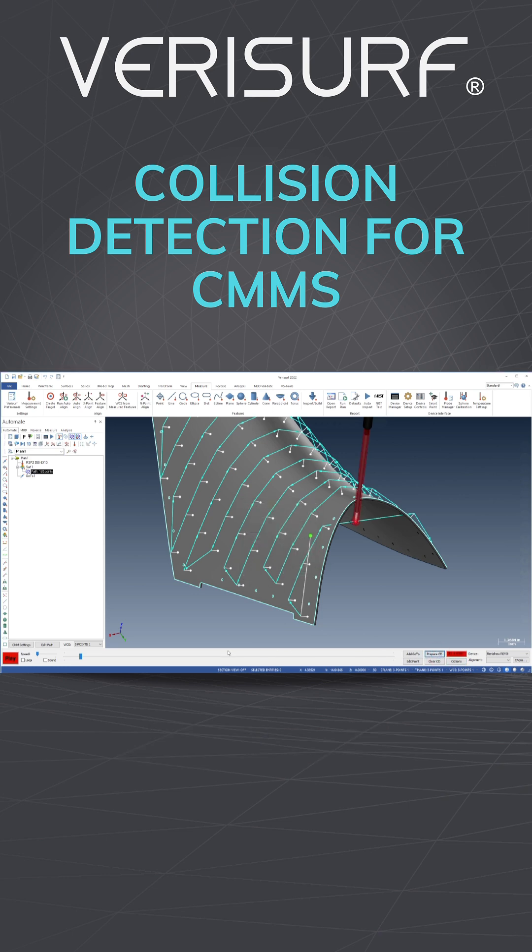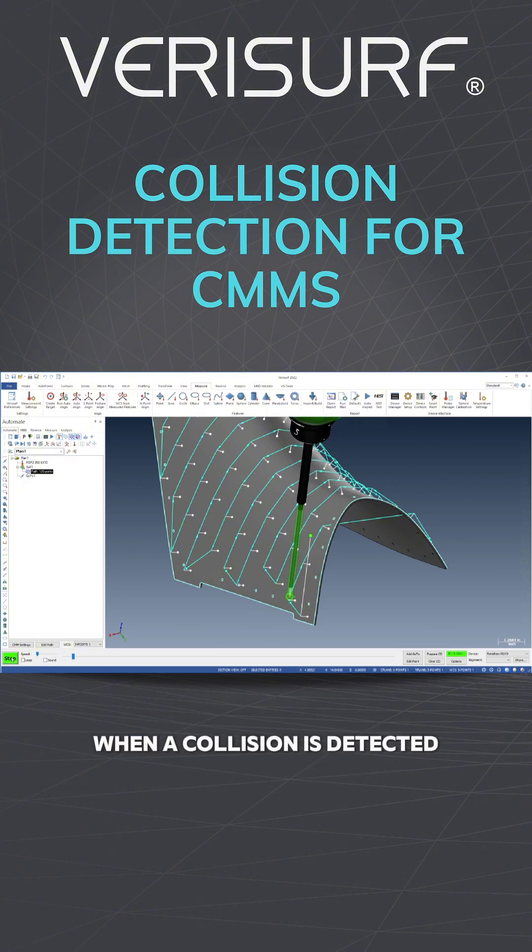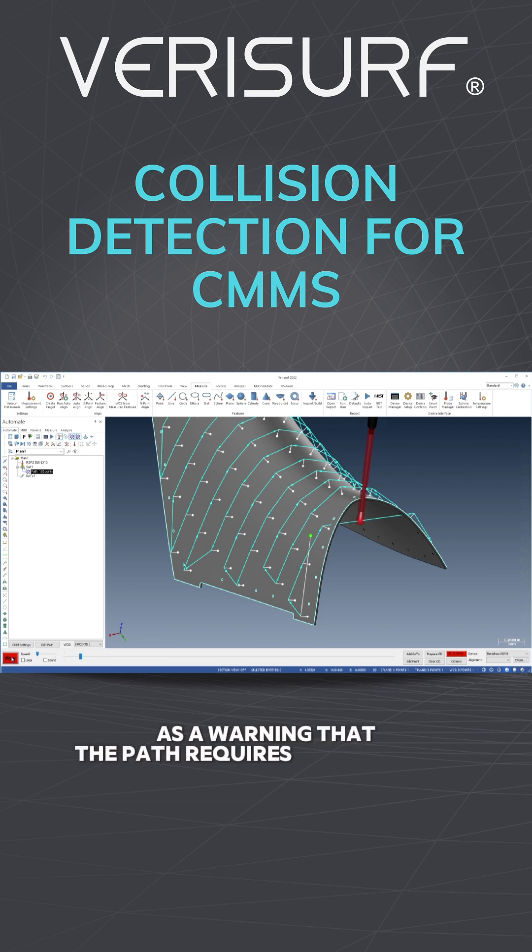As the simulation runs, VeriSurf monitors for intrusions of the model into the clearance zones. When a collision is detected, the clearance zone turns red as a warning that the path requires modification.